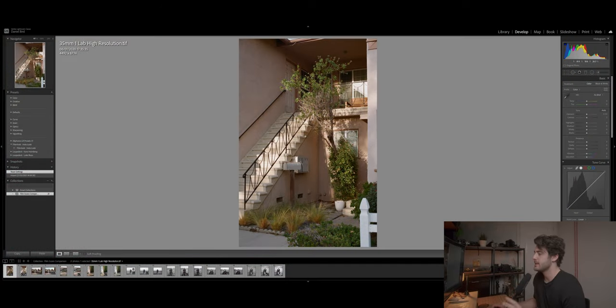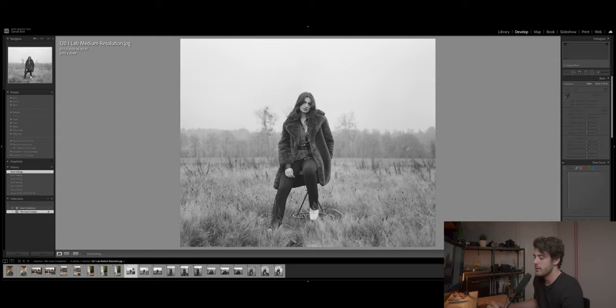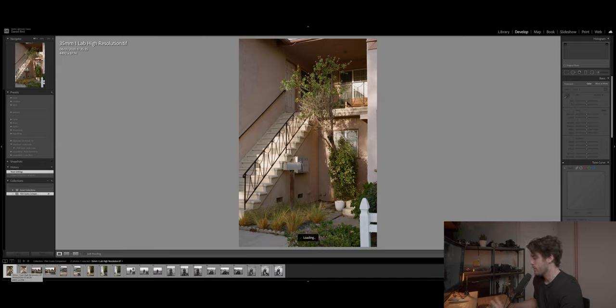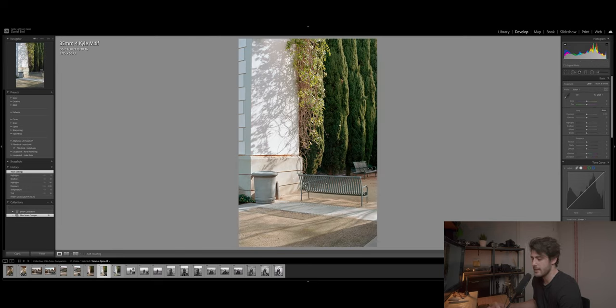Let's dive in and look at these film scans. I've got some 35mm scans and some 120 scans. The 120 scans are from the portrait shoot with Carmella, and the 35mm scans are from my very first roll of film. I should warn you there was a small issue — the startup lab didn't scan the correct 35mm negatives, so for most 35mm shots I only have the lab and Kyle's scans. But for one 35mm image, and all of the 120 film, we have all three.